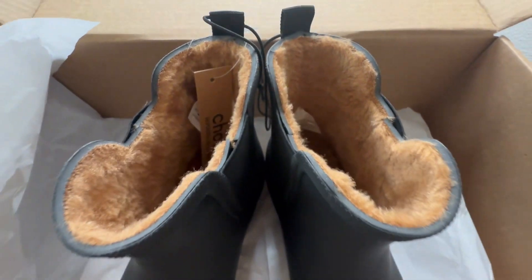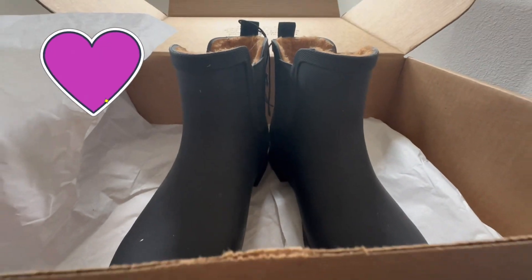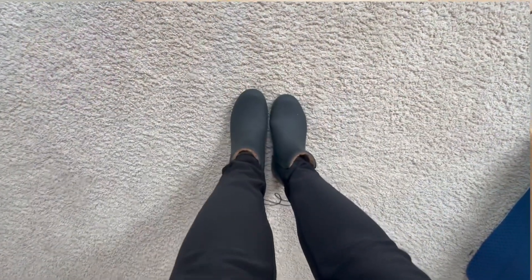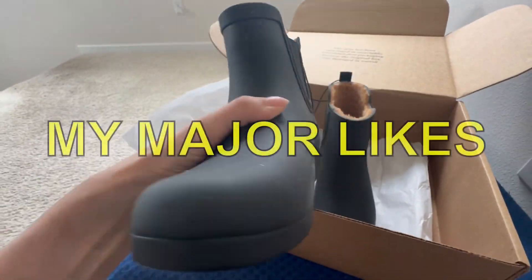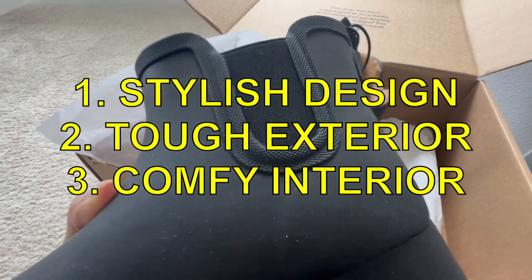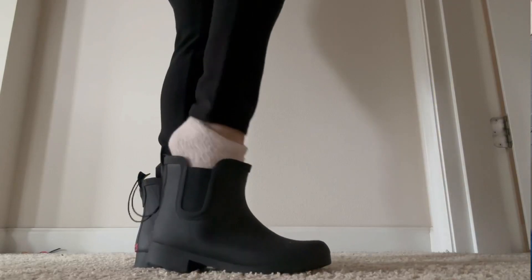Now we're going to try them on. I love them! I slipped in with ease and they feel so super comfortable. I like the way they feel and the way they look. I also like the rubber band or extension at the ankle — they're easy to slip in and easy to take off.